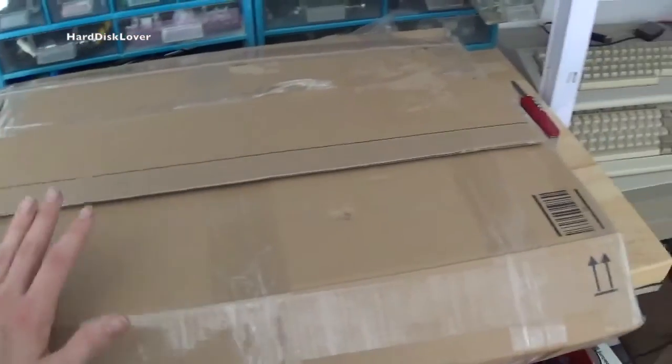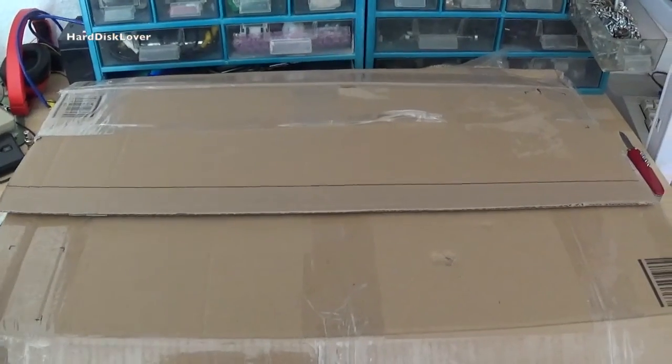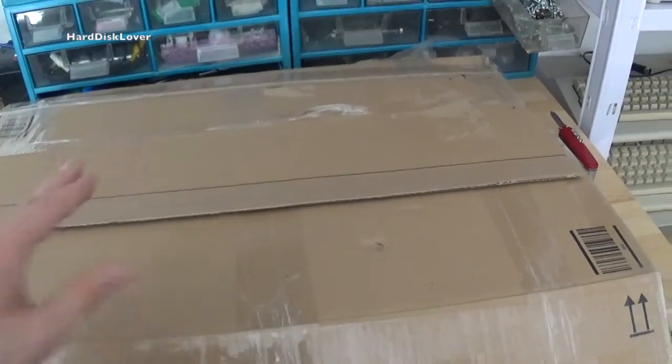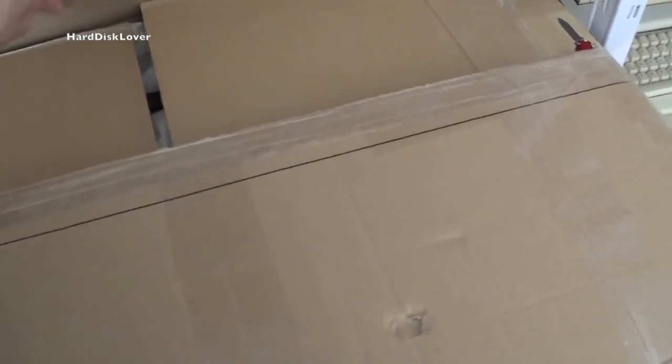Here is the box — I already opened it, just to make sure there are no papers in there that might give the seller away. This was a little bit more on the expensive side when it comes to old computers, but I'm pretty happy about it. Let's have a look at what this could be.